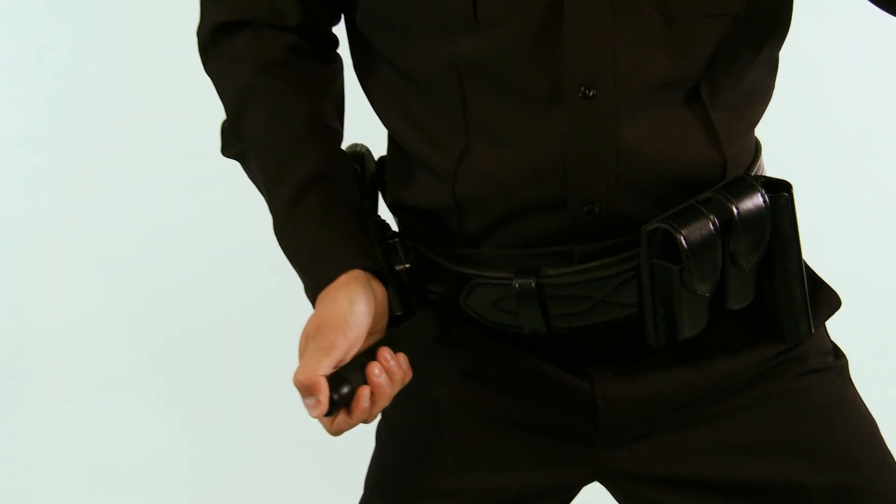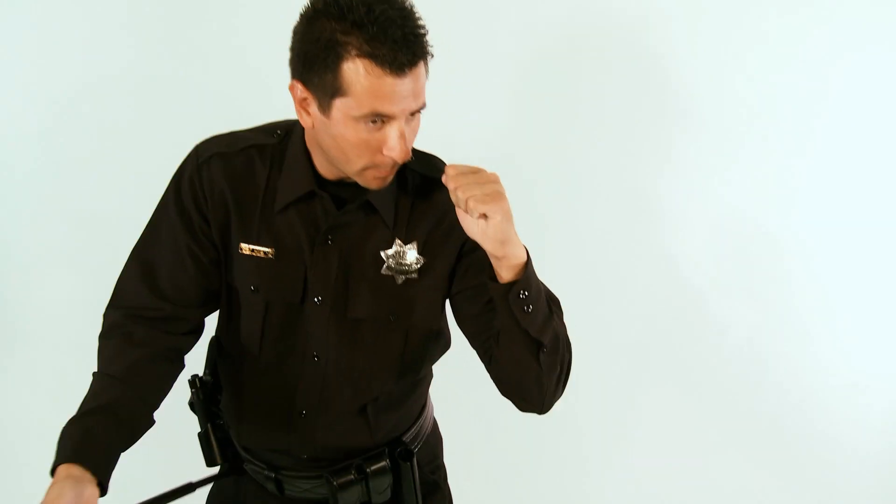First, closing an expandable baton has never been more convenient. Simply push the Talon's release button with your thumb and press the tip of the shaft against your free hand or another body part like your leg or stomach. The Asp Talon Baton is definitely a game changer — no impact is necessary to close it. One hand is all you need.